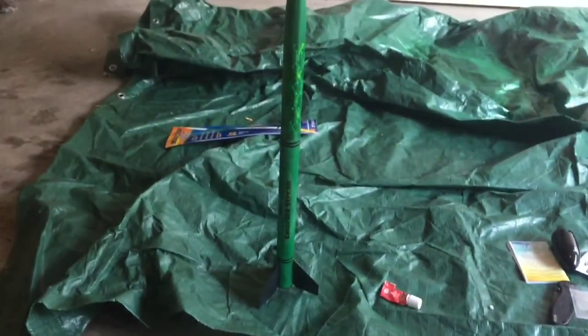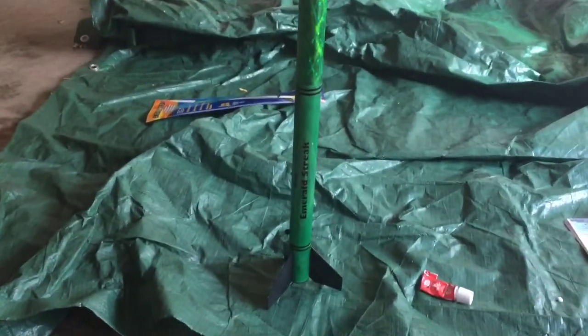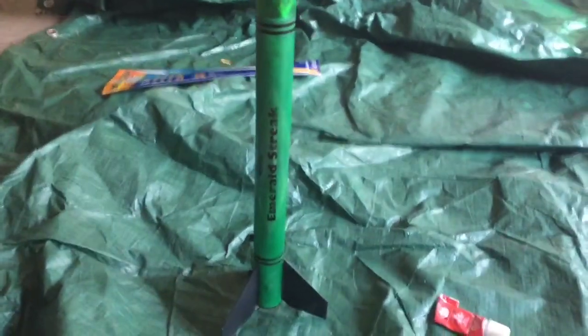We should be ready to launch tomorrow. There is the finished product — we will be ready to launch tomorrow morning. Parachute's all packed in, as is some recovery wadding.